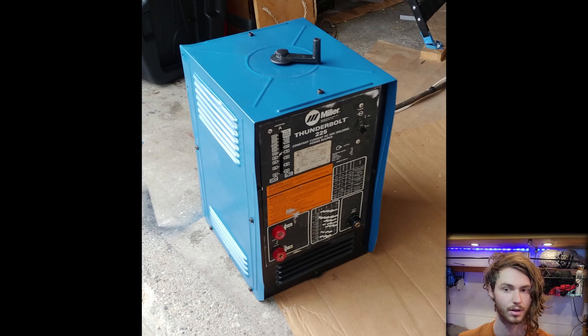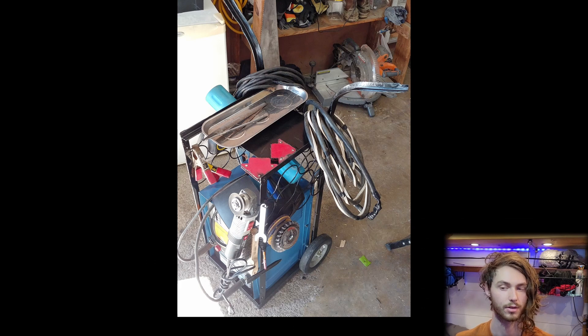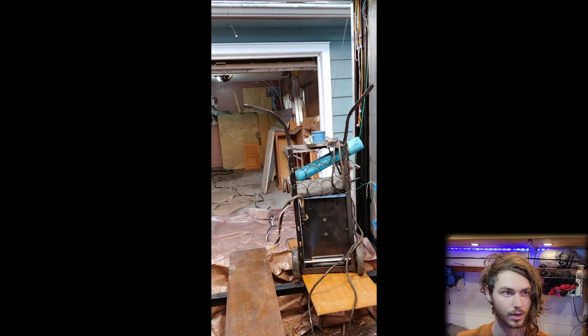The first thing I welded was a cart for the welder that I made out of an old wine rack and scrap metal. I had to buy the wheels, axle, and cotter pins for the wheels. I also put some tools on it including the slag hammer, gloves, welding stick case, metal files, clamps, tool tray, angle grinder, grinding wheels, and a welding mask — so everything you need to use a stick welder.